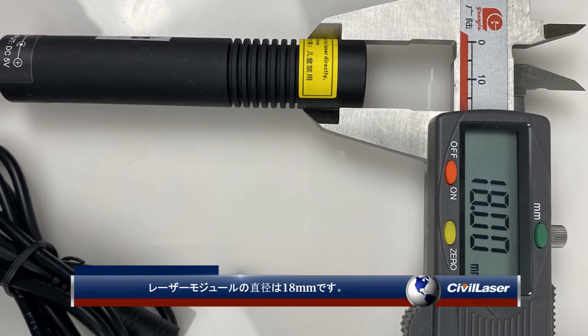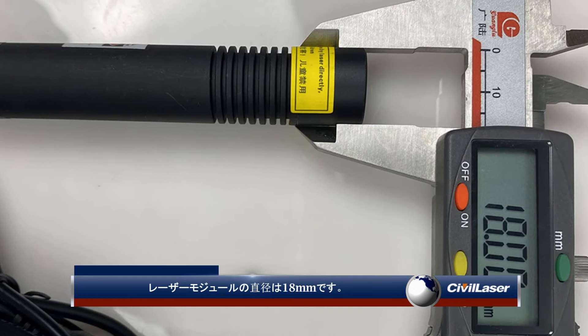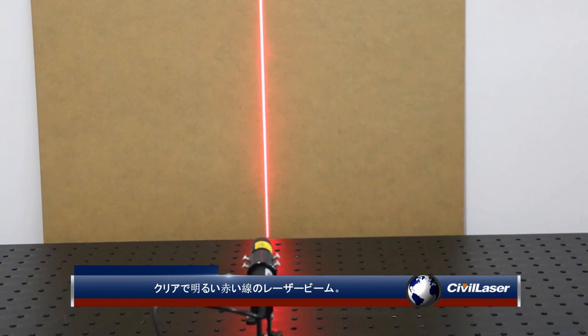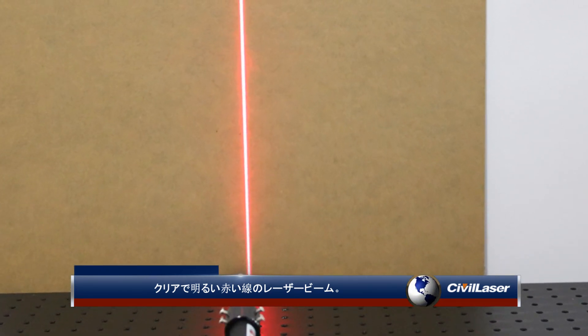The diameter of the laser module is 18 millimeters and the length is 100 millimeters, producing a clear and bright red line laser beam.